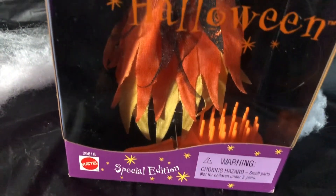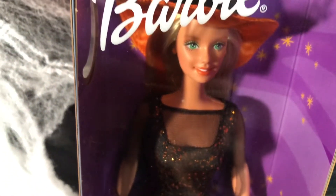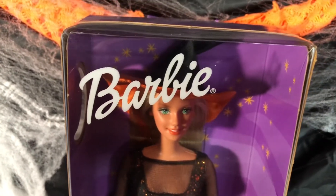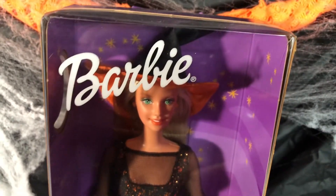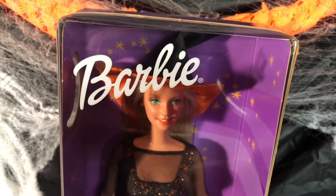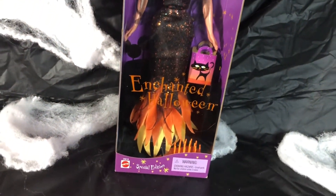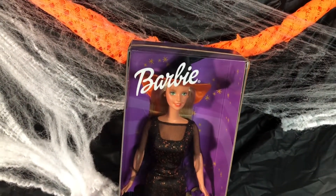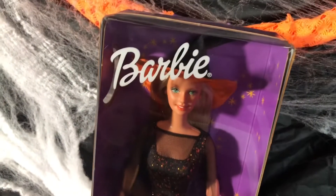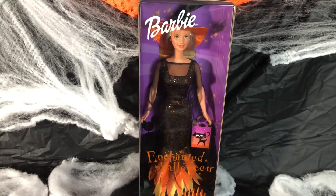Her name is Enchanted Halloween. If you are a new collector collecting Halloween Barbies, go ahead and add this particular Barbie doll to your collection — she will be a bonus. Her makeup is not heavy at all; it really fits the bill and she looks really nice overall. Big, beautiful eyes. Check her out.